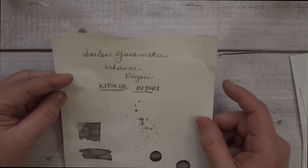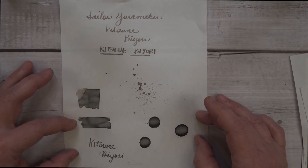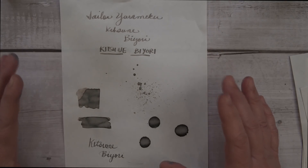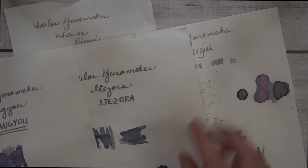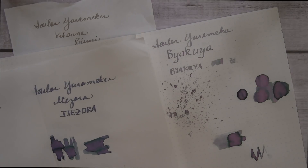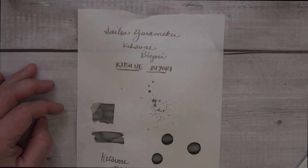These are done on Tomoe River paper. It's Sailor Yurameku ink, and this one is Kitsune Byori. This one is unusual in that it's warmer colors — it's gray and brown — and most of the other chroma shaders are in cool colors with pink, and then maybe green, or blue, or purple. So this is one of the rare chroma shaders I've seen with this kind of color palette.